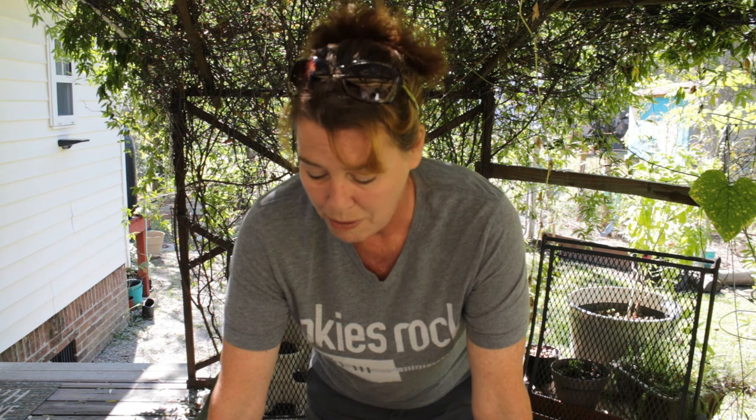We are running so behind on fall planting. I don't know what happened. This time last year, I had my garlic already in the ground — I had my fall planting done. We're recording this in October 2022, and this time last year I already had this stuff in the ground by September 2021.